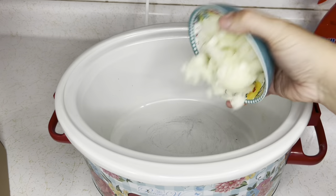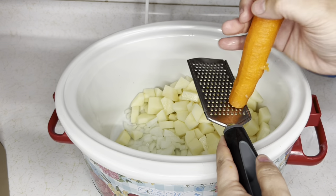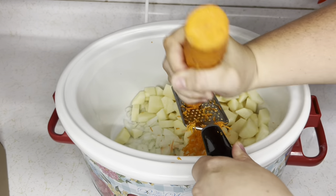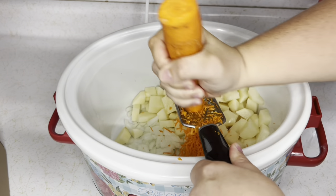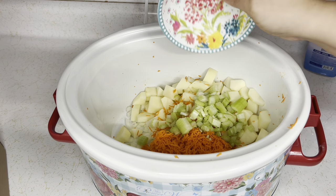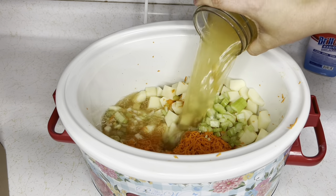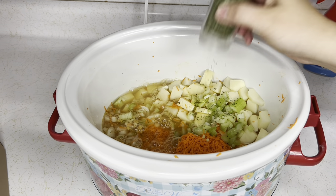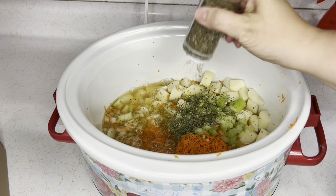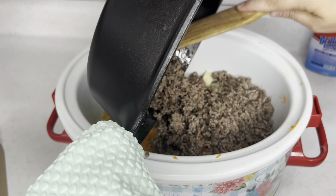I'm adding my diced onion, my washed diced potatoes, and shredding my carrots. I have a cup of chopped celery, three cups of chicken broth — I use three cups of water and chicken bouillon powder — about a teaspoon of parsley, the same amount of basil, and your cooked and drained hamburger meat.